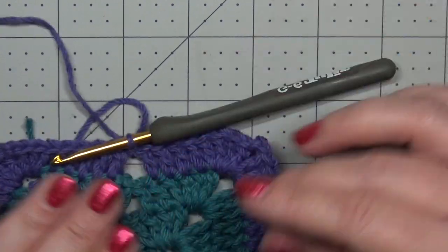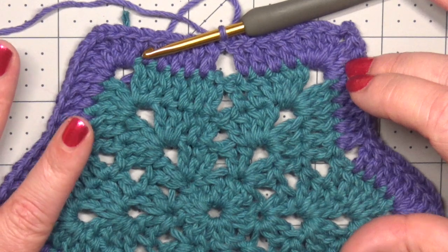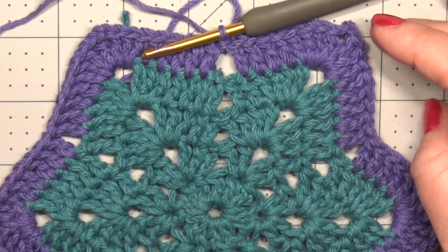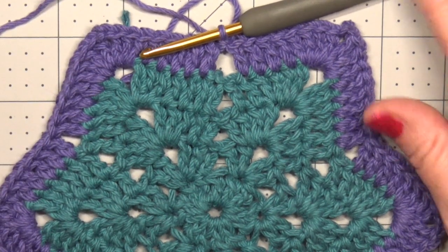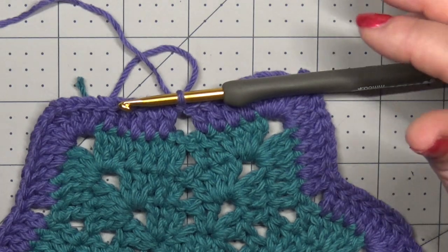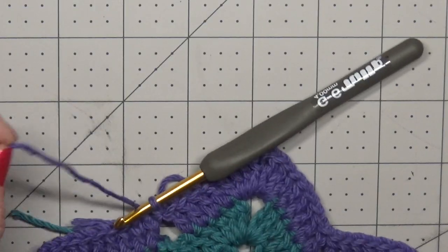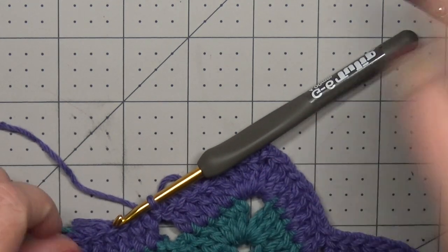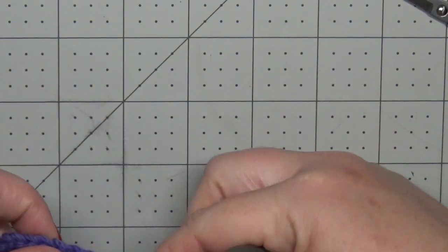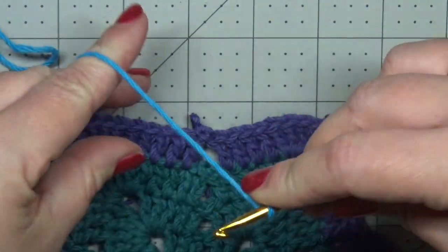Now we're going to start our repeat rounds. The setup rounds are done and your next rounds will be what you're repeating: a puff round followed by three double crochet rounds, repeating in that pattern. Getting started on Round 6 — if using the same color, slip stitch over one stitch; if starting a new color, use a standing double crochet into your second stitch. I'm going to switch colors again and start with a standing double crochet at my second stitch.